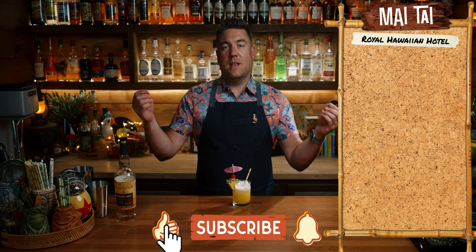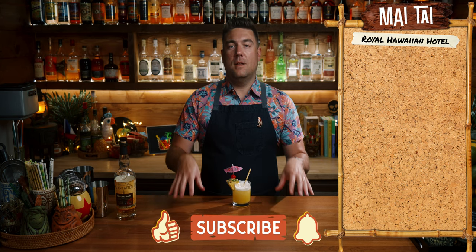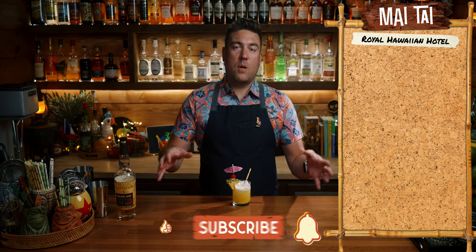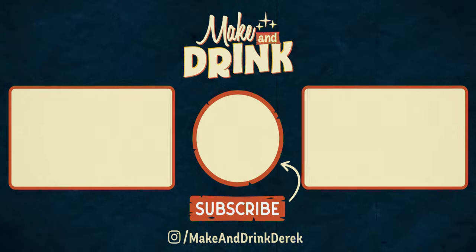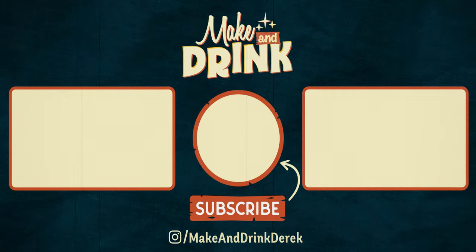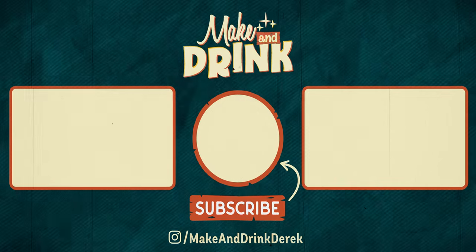That's it for this one. I'm Derek. This is Make a Drink. This was the Royal Hawaiian Hotel Mai Tai from the Royal Hawaiian Hotel in Waikiki. If you enjoyed this video, give it a like below and consider subscribing to the channel. See you on the next Mai Tai video.